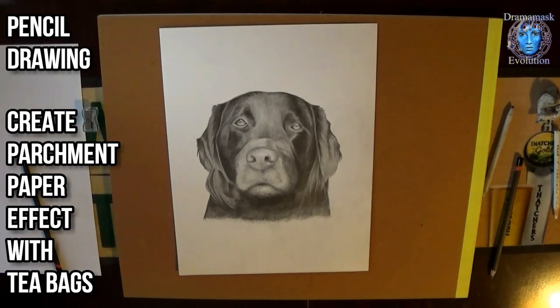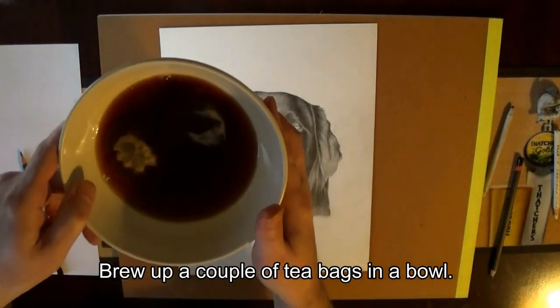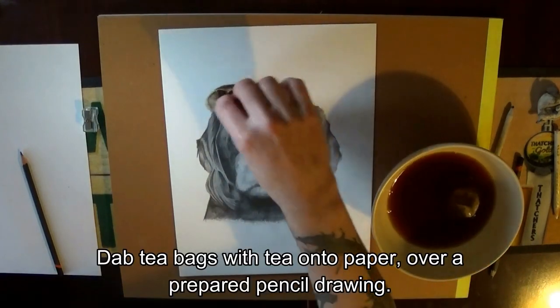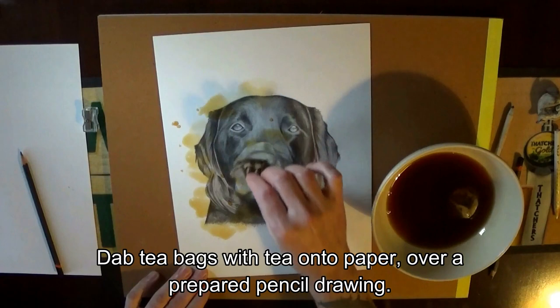Create a parchment paper effect with tea bags. Brew up a couple of tea bags in a bowl, then dab the tea bags onto paper over a prepared pencil drawing.